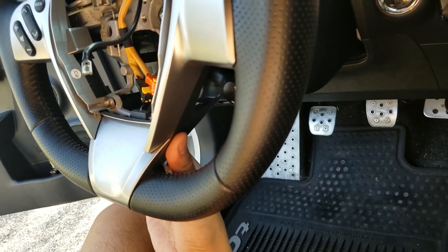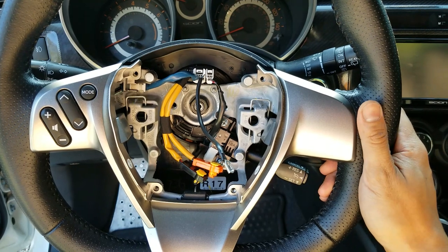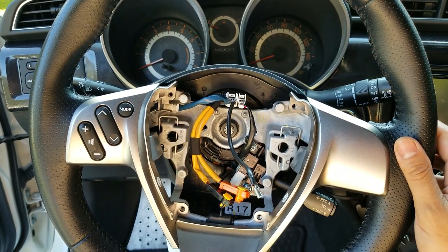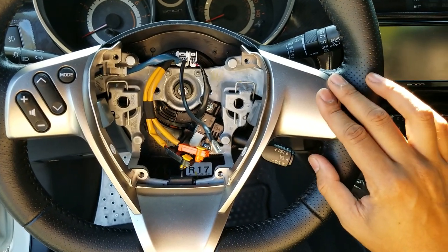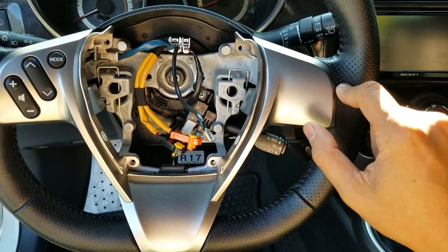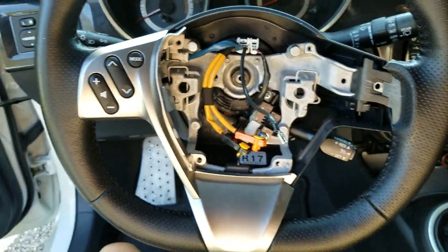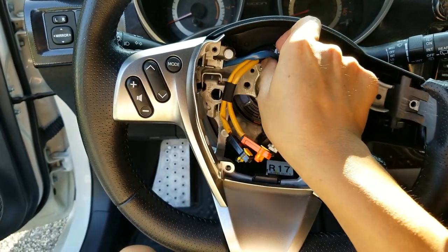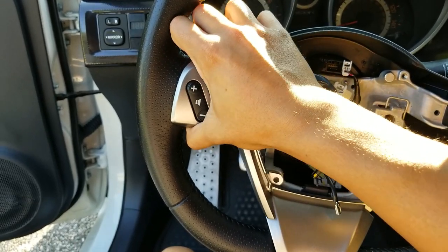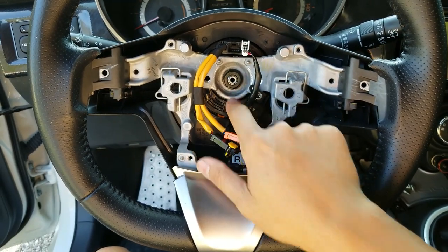You might be able to push the trim up out of the way to get the screw, but you'd probably end up damaging the trim. So it's easier to just remove the steering wheel. Make sure your wheels are straight and your steering wheel is straight before you remove it so you can make sure it's lined up. First, pop the trim off - it's held in place by two screws each. Remove those two screws, then there's a plastic clip right about here holding it into the steering wheel. Grab it from the top edge and pull straight back. Then remove the harness - the larger one - and do the same thing on the other side. Then get my extension to take out the nut so we can get the steering wheel off.